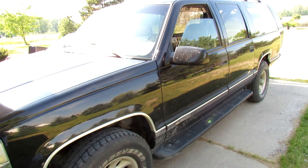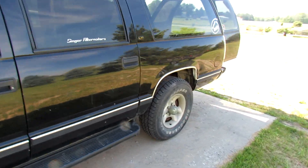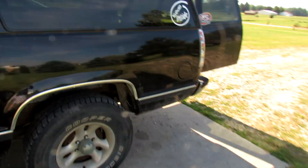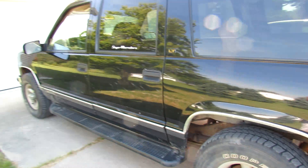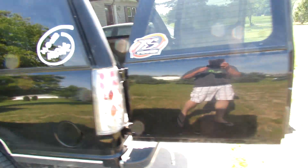Hey everybody, this is the Gat160's, also known as Jacob Morris. Let's bring you another suburban update. As you guys can see, there's not a whole lot that's been done with the exterior at all. Took the 24's off.